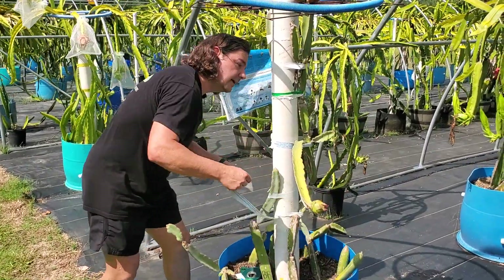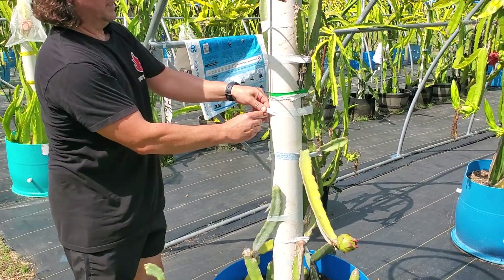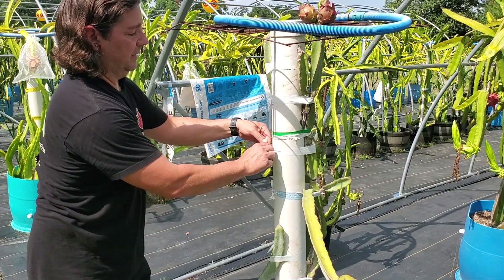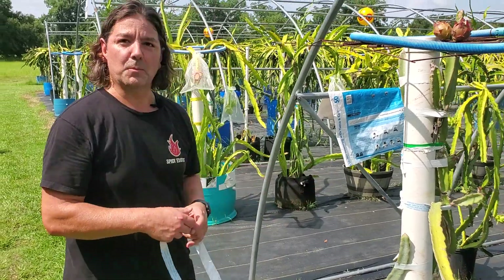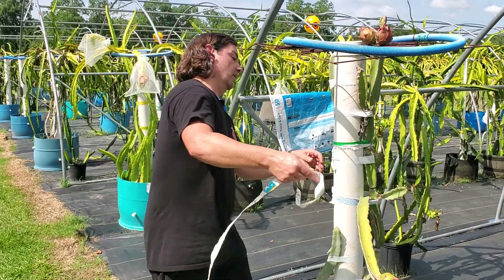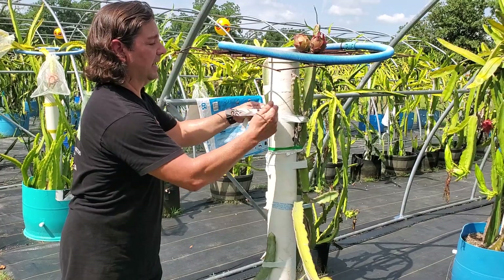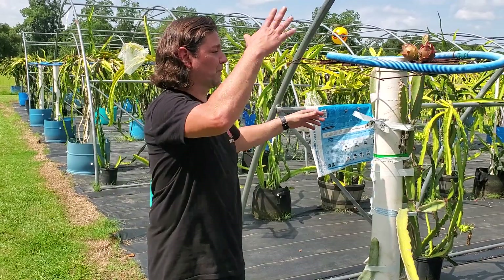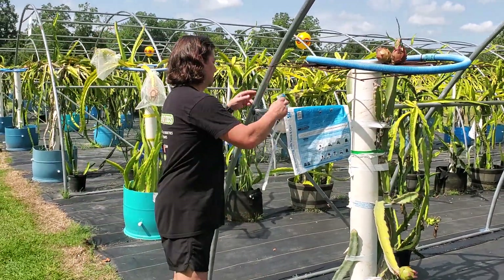Let me go ahead and demo this real quick. As you can see, it works really, really well. Just a little double knot here. And in the event you're doing some temporary support, you can leave it at the seam where you have a nice long piece of plastic and just bow tie it. Two or three weeks from now when it's grown and you want to get rid of it, it's very easy to remove.